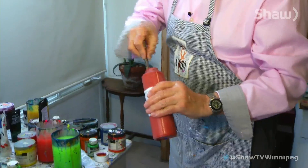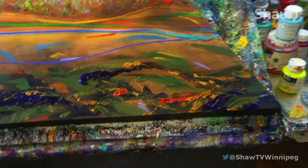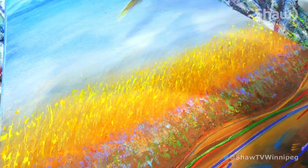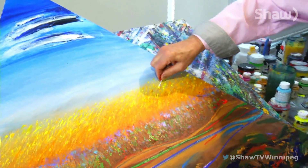Brudini has a fine arts degree from the Ontario College of Art, spent three years at the prestigious Slade School in London, England, and then completed his master's at the Art Institute of Chicago. You won't find his art in any galleries, though. Brudini prefers a more personal touch.